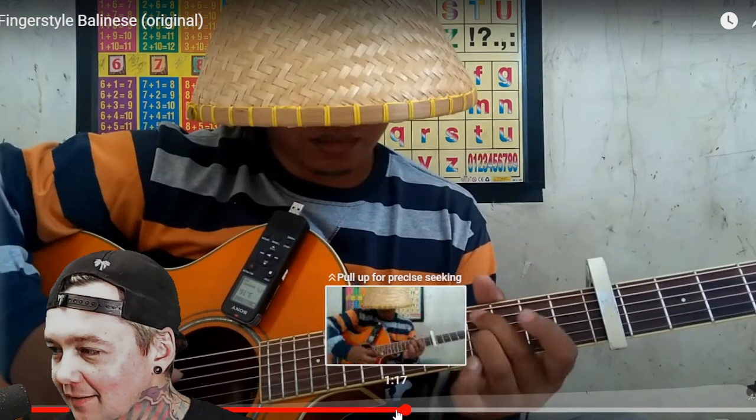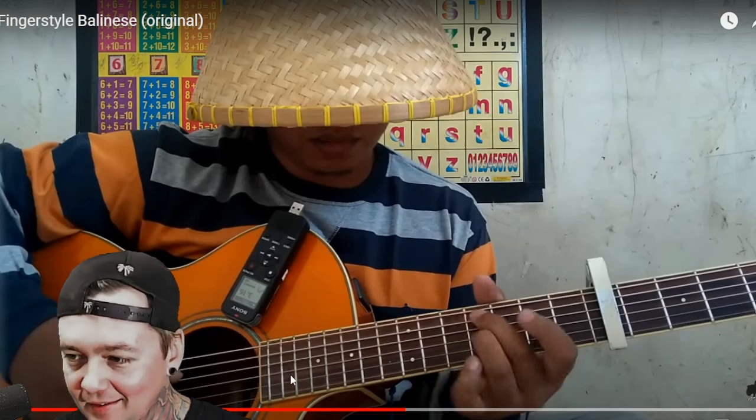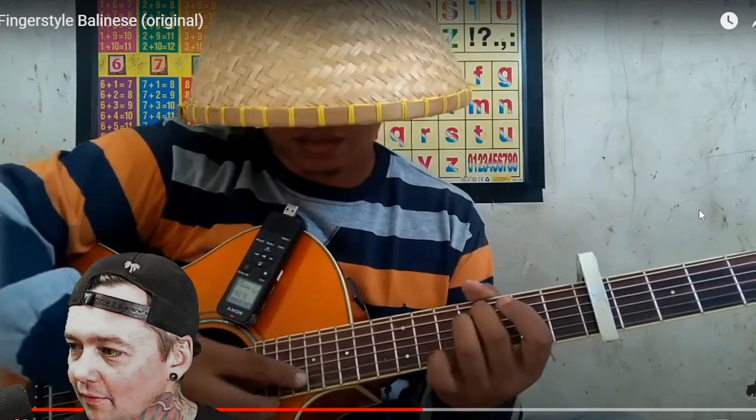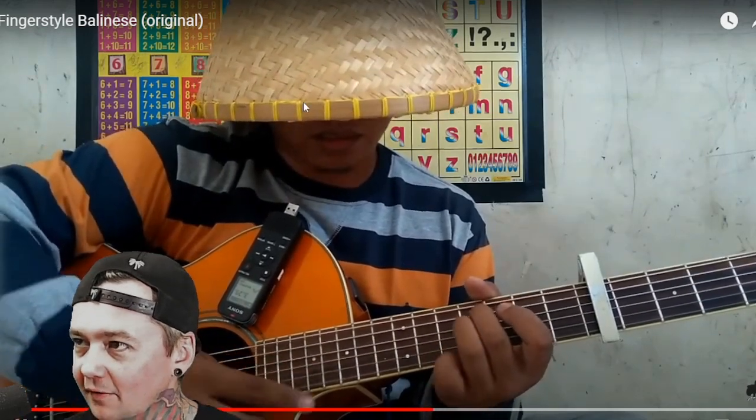Watch this part one more time. So when he does that, his fingers are going all crazy, but he's not even paying attention. He's just focusing on hitting these three notes right here. See his eyes — they're facing right here.